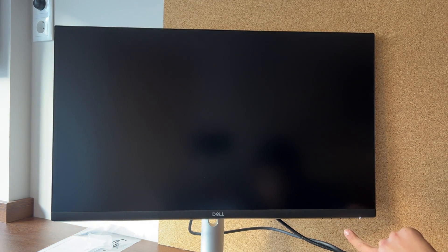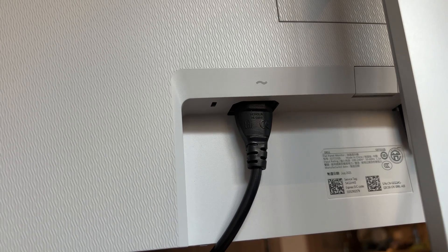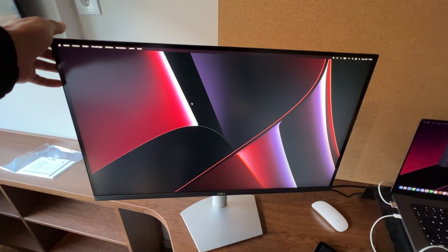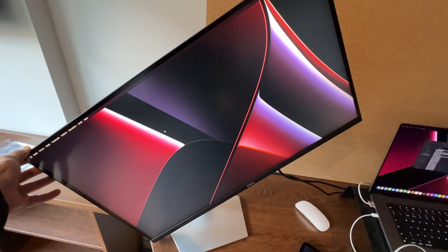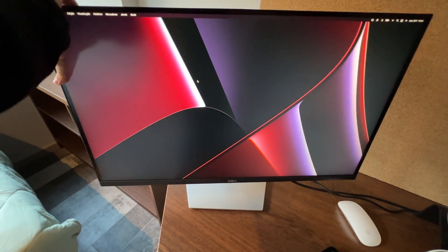There's no remote, of course, because this is a display, not a TV. In terms of I/O, it has a DisplayPort and two HDMI ports. There's no USB-C on this model, but you can buy a more expensive model with USB-C. It also has a power port. Not having USB-C is a bummer because I could have powered my MacBook with one cable, but since my 16-inch M1 Max MacBook Pro has HDMI 2.0, I just connect via HDMI and I'm happy Apple brought HDMI back. The display can also rotate 360 degrees left and right, go up and down, and tilt forward or backwards.